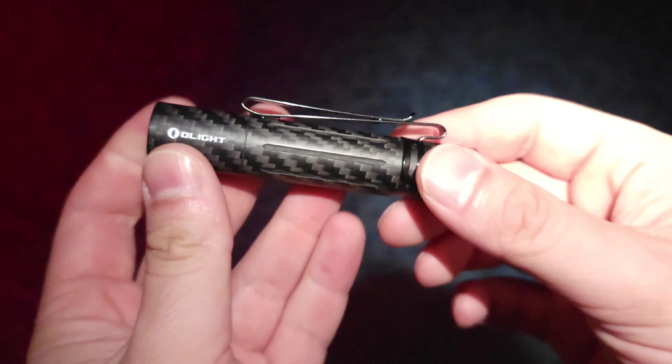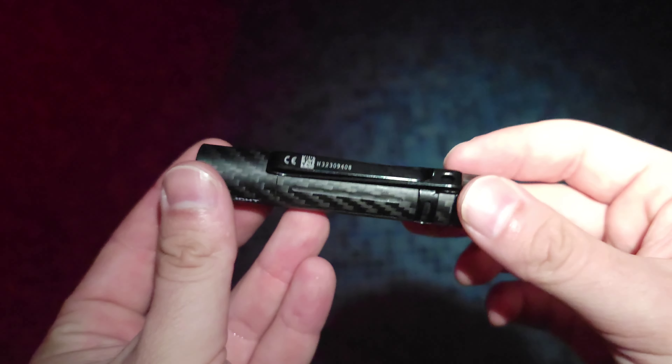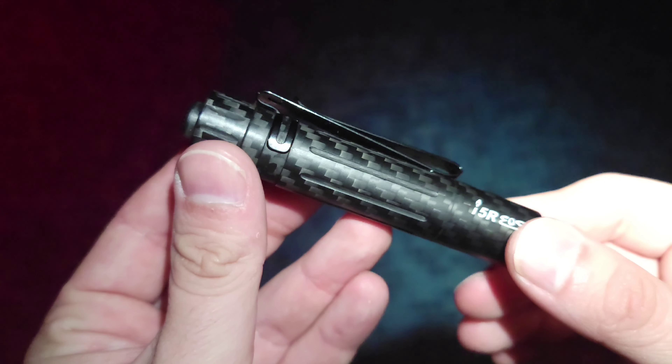Olight's brand new i5R Carbon Fiber Edition is available now during the May flash sale on olightstore.ca.